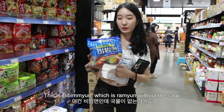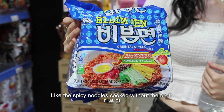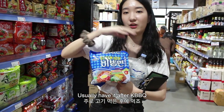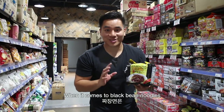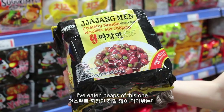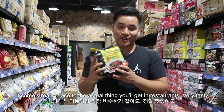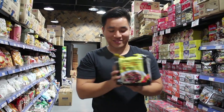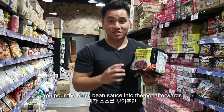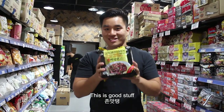This is bibimyeon — ramen without the soup. It's a spicy noodle cooked without a broth, similar to naengmyeon in a way, and you can find it at restaurants as well. Usually have it after Korean BBQ. When it comes to jajangmyeon — black bean noodle — this is the best one. Trust me, I've eaten heaps of this one. This one comes really close to the actual thing that you'll get in restaurants. Very tasty. You cook it just like instant noodles in a pot, pour the black bean sauce in afterwards, and it comes out really nice — it feels like you're eating restaurant quality food.